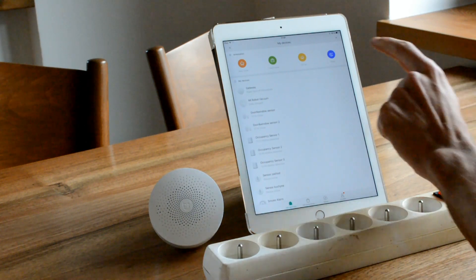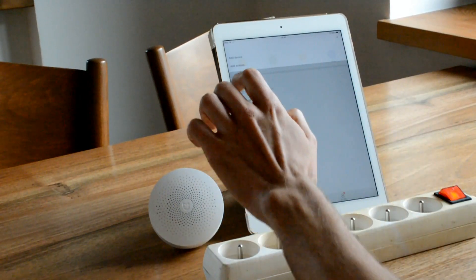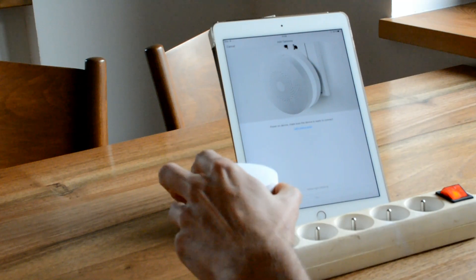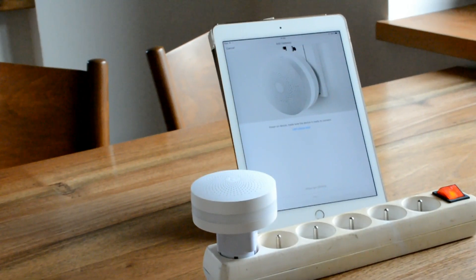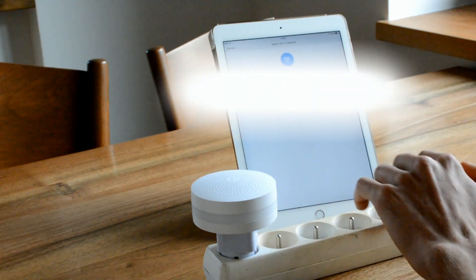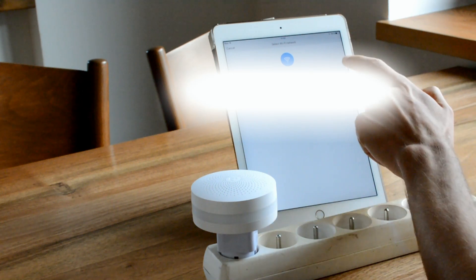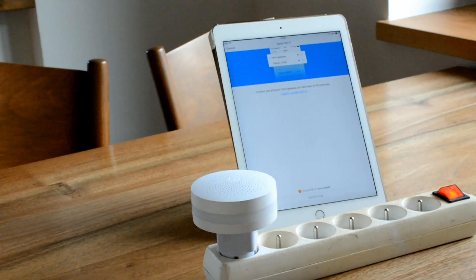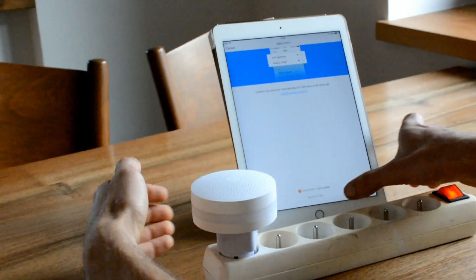To do that simply click on the plus icon in the top right corner, click Add Device, select Gateway and plug the gateway into the wall socket. You will see that the gateway is now blinking — that's the state when it's ready to be connected. Confirm the yellow light blinking and go to the next page, then select your Wi-Fi network and type in the password.